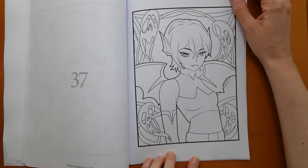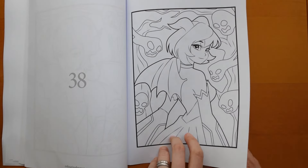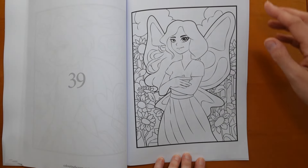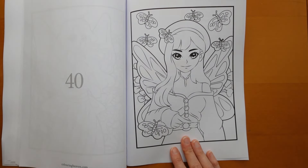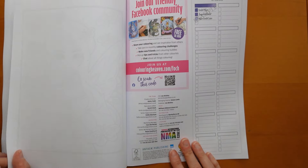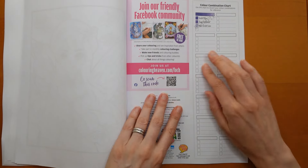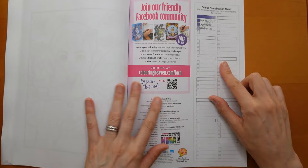We have another ghosty one — quite cool. Her ears are much more pointy. Oh, another sort of scary one. One in a garden. And I think this might be the last one, number 40. So at the back, they have a little place to test your pencils, because this cover, both inside and outside, is matte — it feels a bit more toothy than the paper. But you can play around.